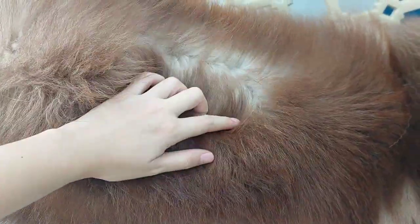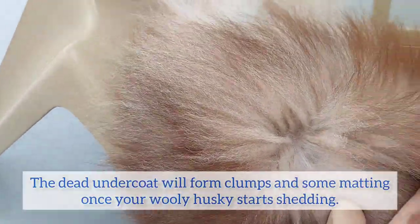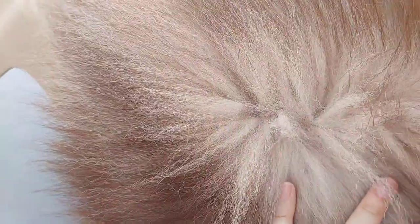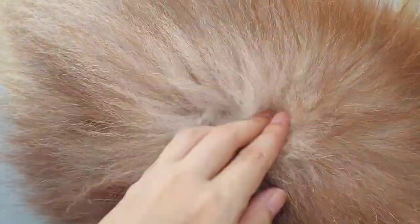I'll close up first so you can see the current state of his hair. How would you know if the full coat blow of your husky - your woolly husky - has started? You won't really notice it much because it doesn't really come out visibly. But you'll notice that his hair will start sticking together like this.